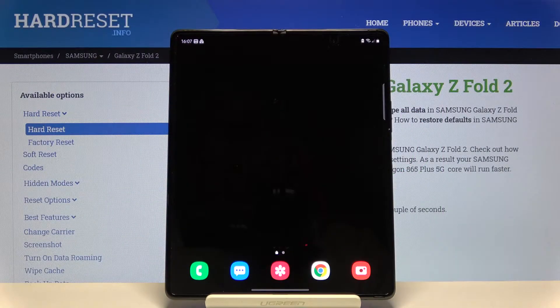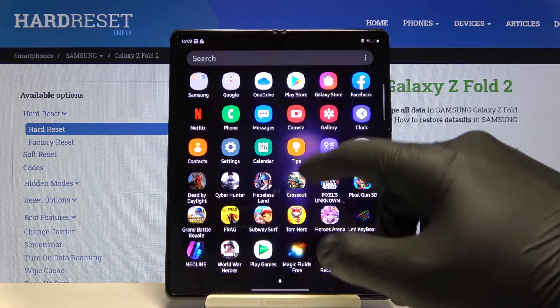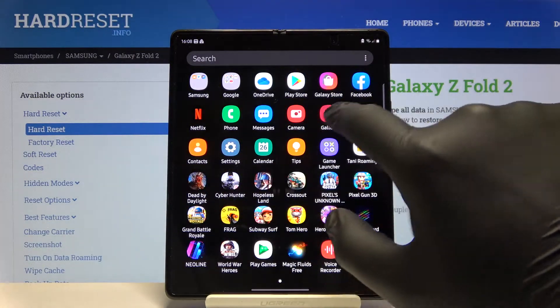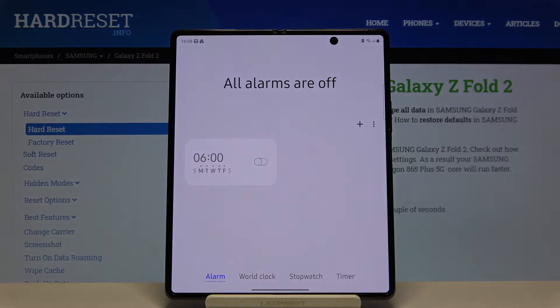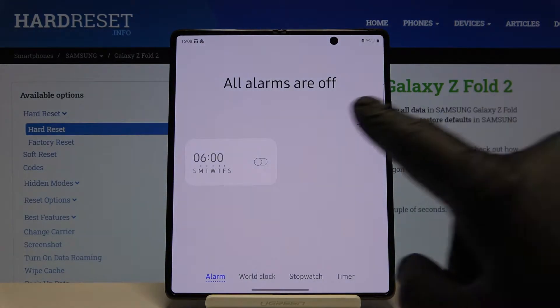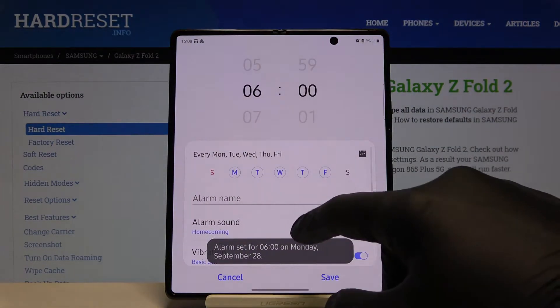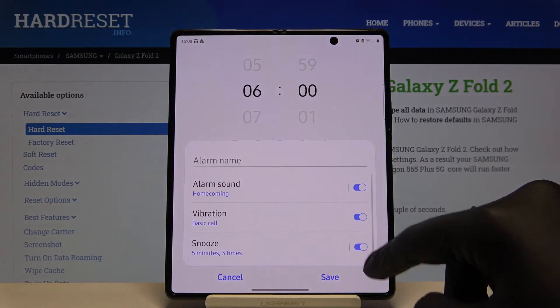Welcome. If you want to set up an alarm clock in your Samsung Galaxy Fold 2 for the first time, you have to open your Clock app. Here we have one default alarm, so we can activate it, and when we click on it we can customize it — we can set up the name, and of course set up the sound and vibration.